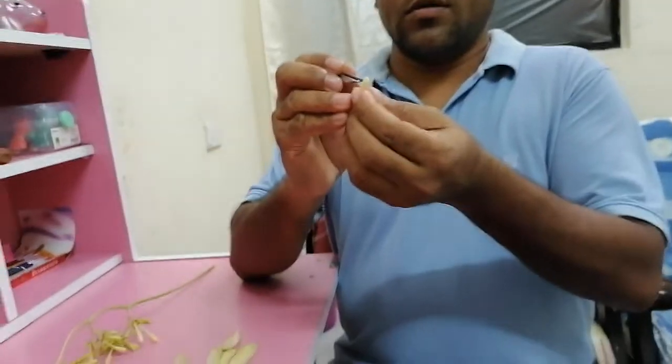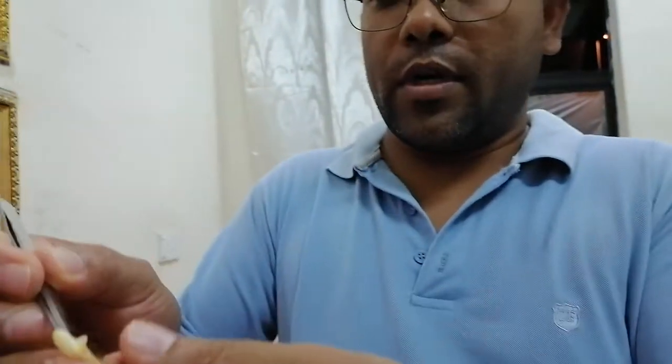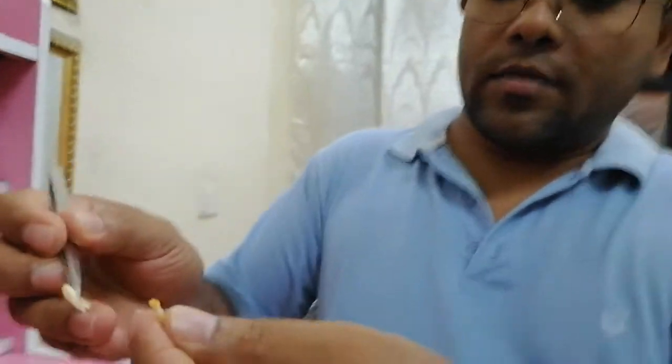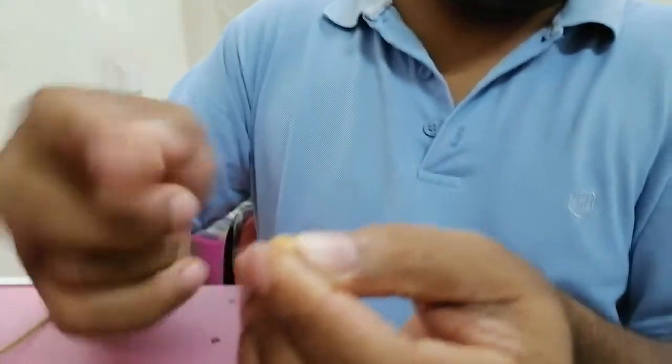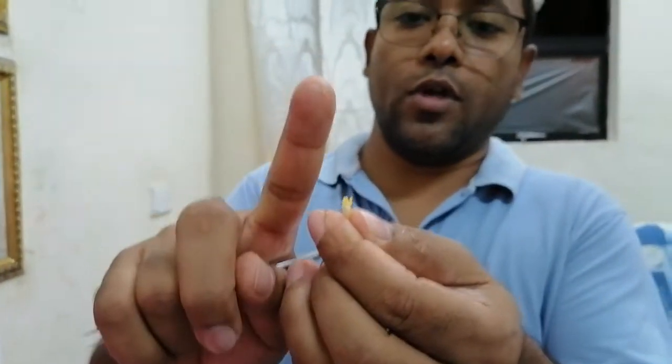If this is an unopened flower, I want to show you by opening another new one. If I remove the single petals one by one, you can see they are still carrying pollen - that means tomorrow morning they will release it. You can see huge pollen here on the tip of my finger - this yellow color powdery substance. They are carrying a huge amount of pollen.